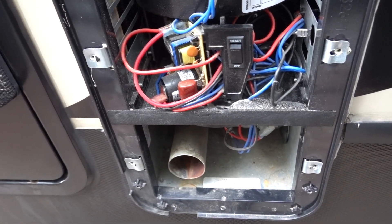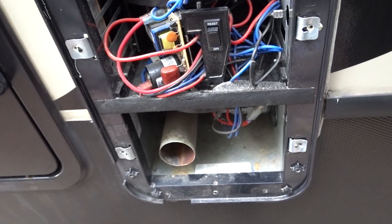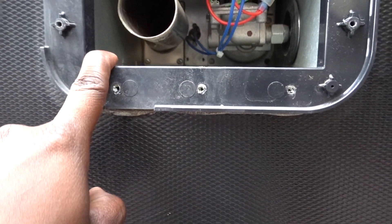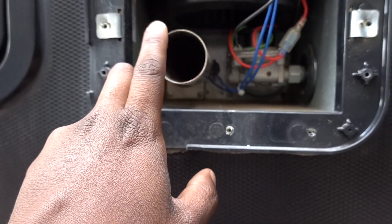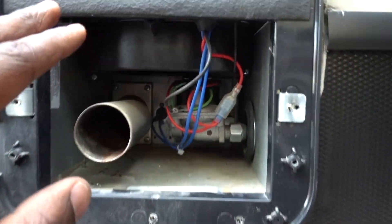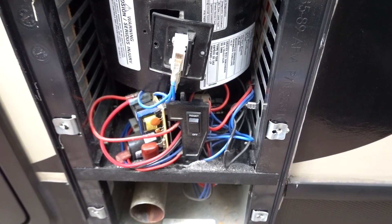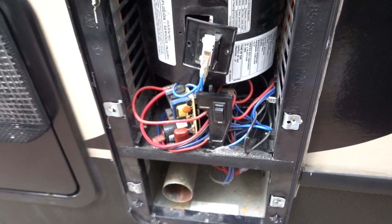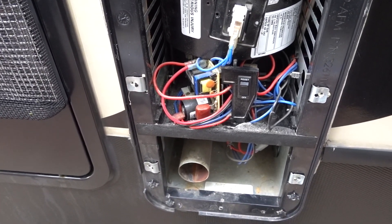I'd recommend just checking this area. I did turn it off from here, so I'll have to remember to turn it back on. I might want to blow this out too. My RV tech said that's really all you have to do — just blow this area out and make sure it's not contaminated with webs, things like that. And just make sure all the wires are seated correctly on here. That's really it.